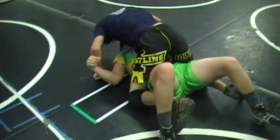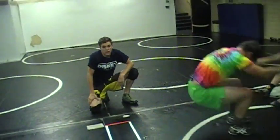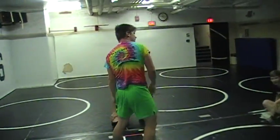Shane's got a pretty green set of shorts. All right, I think that's everything. Hope you guys enjoyed.